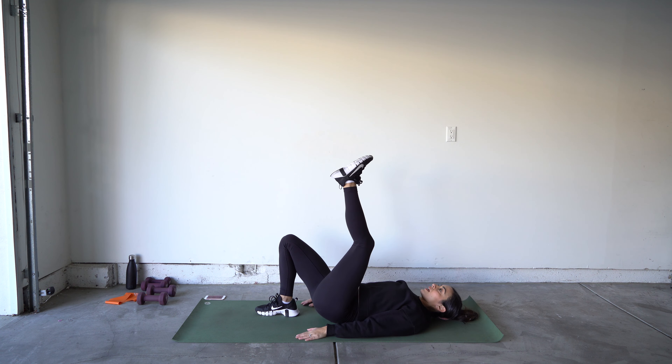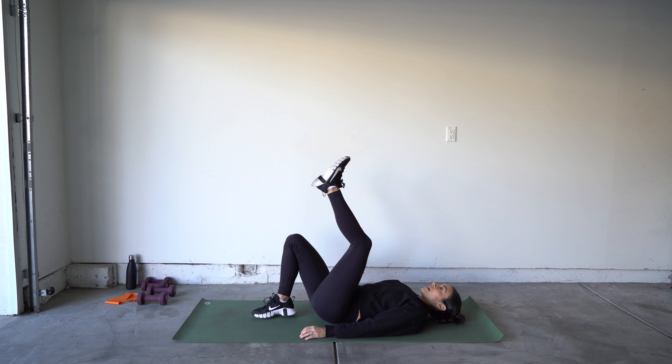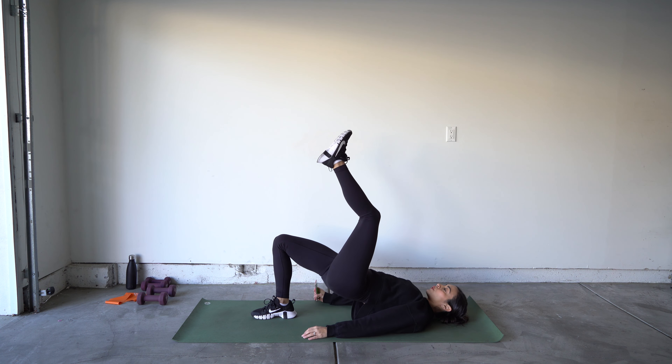Once you feel you've got a little bit of a groove, try to keep that back foot up — unless you have a bad knee and can't do it, that's okay.